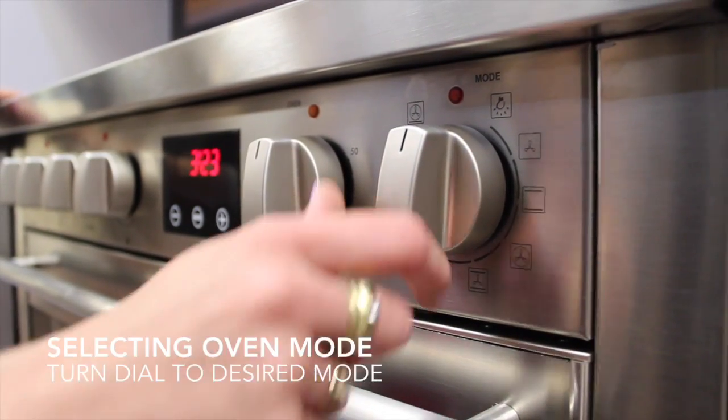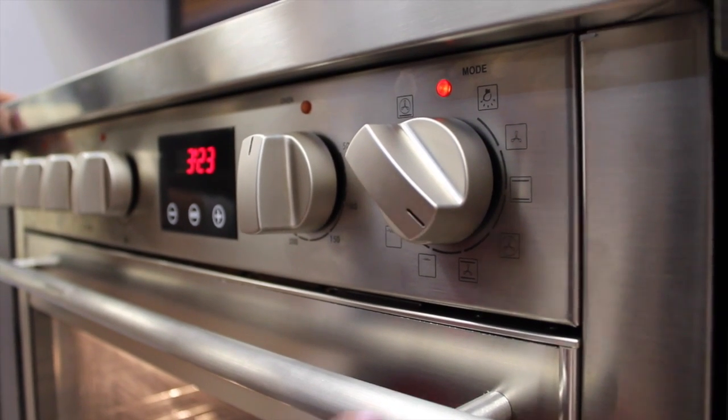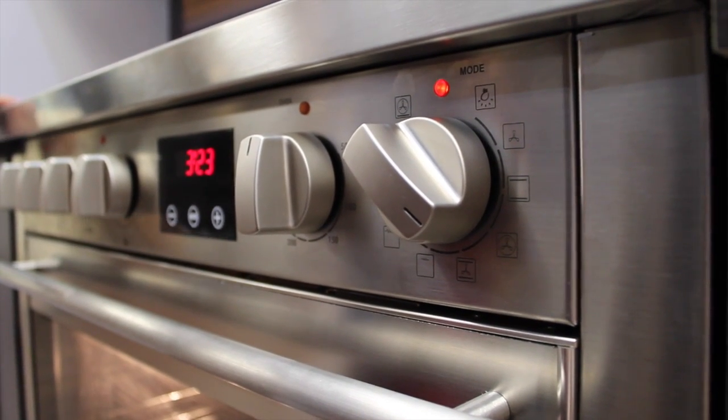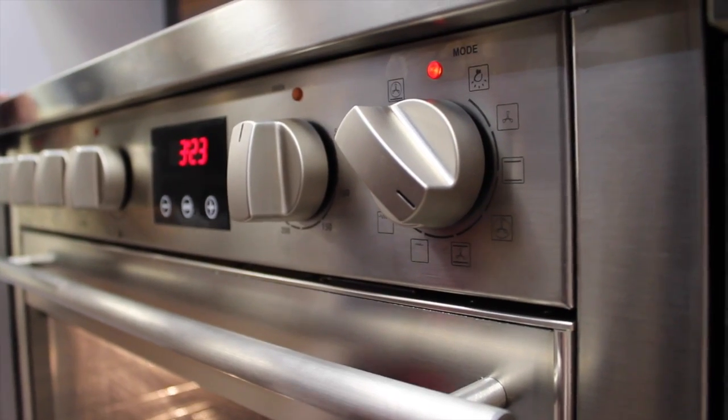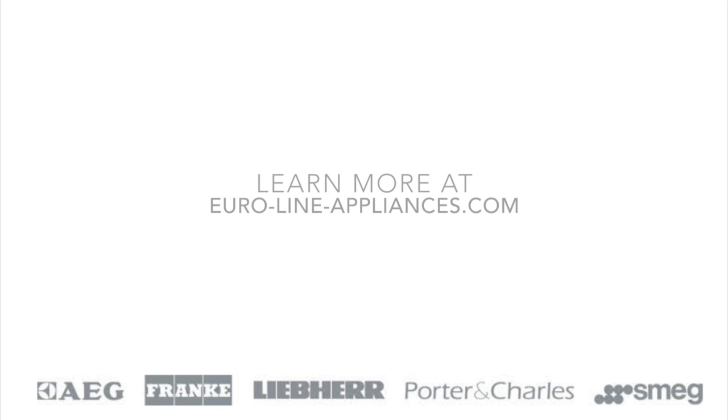To select your oven mode, simply turn the dial to the function that you want. Right now I have it set to convection mode, which will probably be your most used function. And then you have to choose the temperature using the knob. And that is all you need to know about the Porter & Charles induction cooktop.